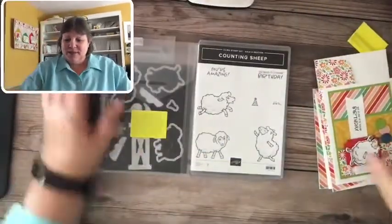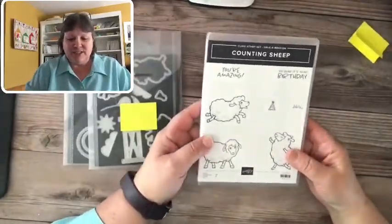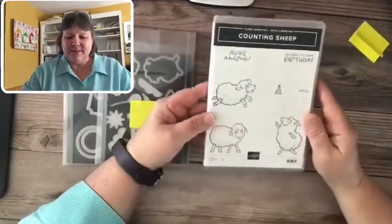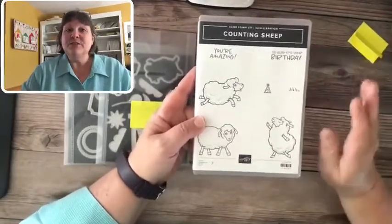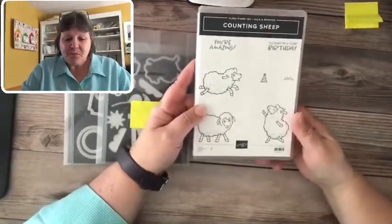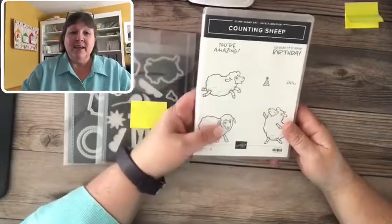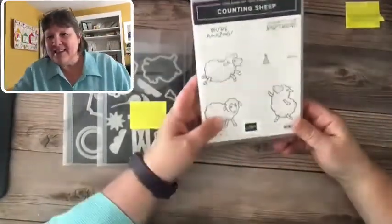Let's get started because everybody's time is valuable and I've got lots to share. Let me switch over to my desktop. So this is the Counting Sheep stamp set — it is part of the Celebration choices. It's just adorable! If you don't have a catalog, it's available online — just go to createwithnancy.com and the catalog should be listed on the sidebar.